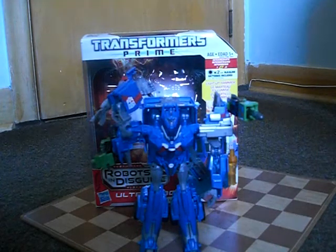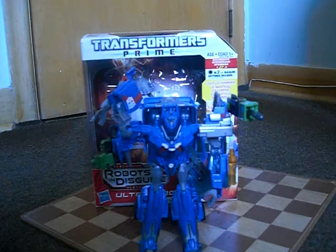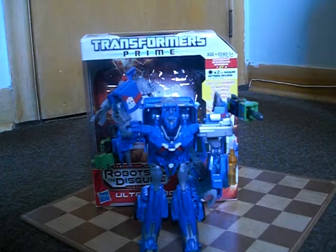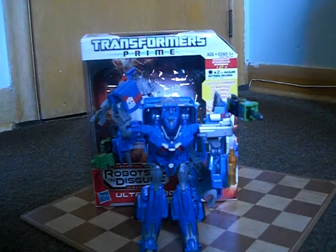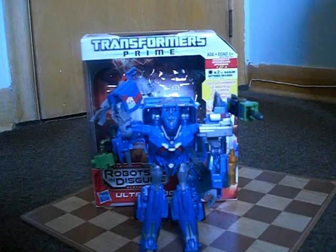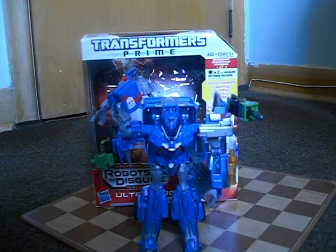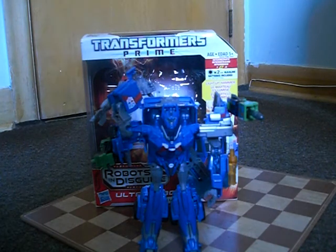Last but not least, I give Ultra Magnus' robot mode an out-of-this-world 10 out of 10 for a very good reason — he's got an amazing robot mode. Overall, I would strongly recommend getting this version of Ultra Magnus, because this version has his very own mold instead of the Beast Hunters Ultra Magnus, which was a redeco and retooled Optimus Prime mold. That would more or less complete my review on the Transformers Prime Robots in Disguise Voyager Class Ultra Magnus.